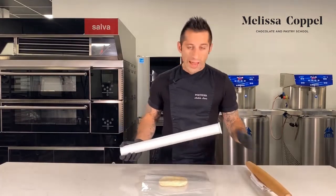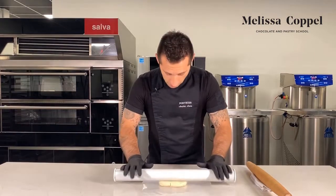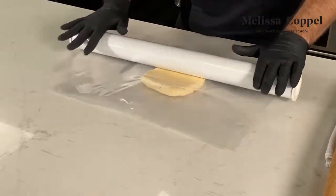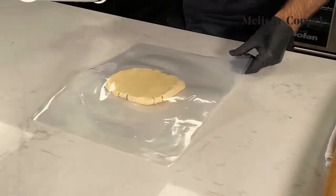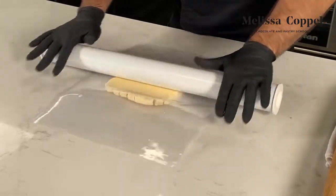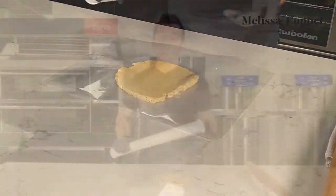When you roll with a traditional rolling pin, as good as you might be, it's not going to be perfect. So this ensures consistency throughout your production. I'm doing this in acetate right now just because I want you to be able to see through for the camera. In production though, you can do this between silpats or between baking or parchment paper. And the same thing goes for when you're sheeting or rolling it out on the sheeter — I typically do it between baking paper.